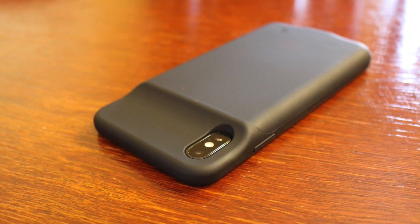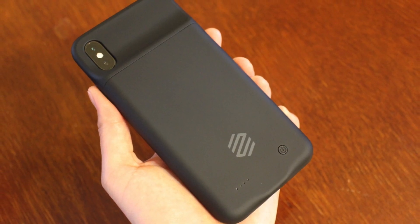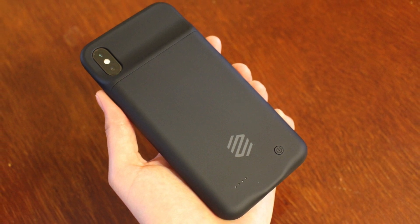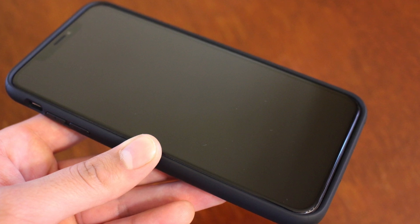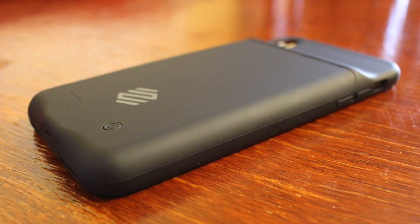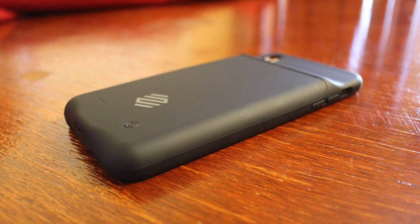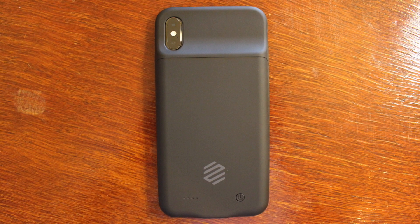I'll also be bringing the Zomo battery case with me on any trips I go on — I can see it being extremely useful at amusement parks and similar outdoor events. All in all, if you're constantly having to recharge your iPhone, or if you just get anxious when you see your phone getting close to dying, this case may be for you. Or you may also be like me and see yourself in certain situations where this case comes in clutch.